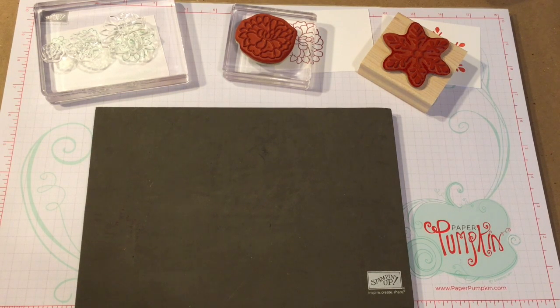If you have any questions or are interested in seeing me do a project with one of these stamp sets, just leave me a message below, and I will see you next time! Thanks!